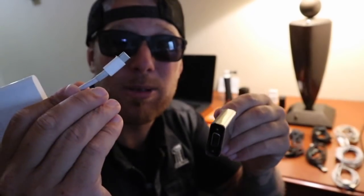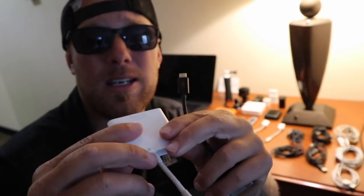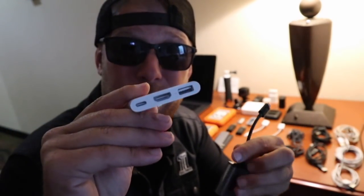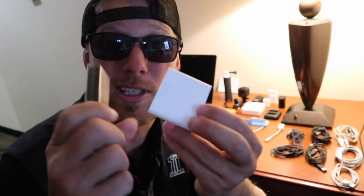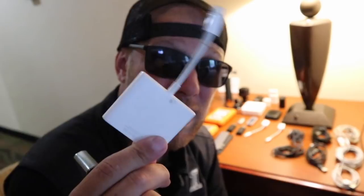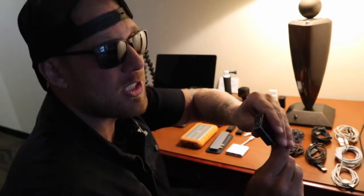They're called dongles. You plug them into the USB-C and they adapt to whatever you need — whether it be USB, HDMI, or another USB-C. You can create this chain of just garbage. I don't know if this is a ploy by Apple to sell more products, but I've had to buy more of these and they are not cheap — anywhere from $35 to $80 a piece. This one goes to a monitor. No way to do it on my new Apple, so I had to go buy a $50 piece just to put my image up on the screen.